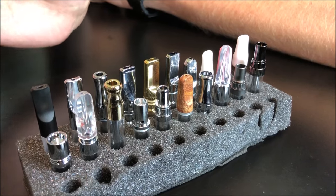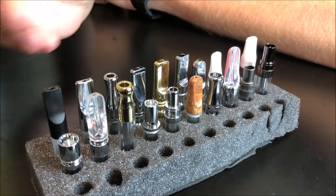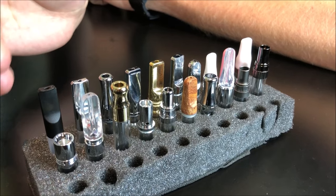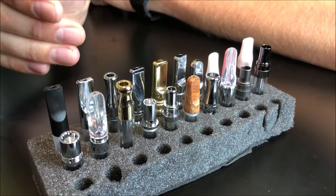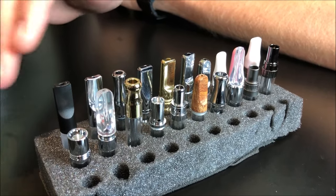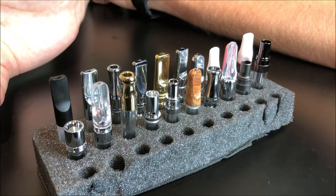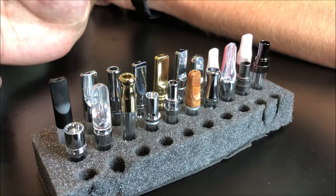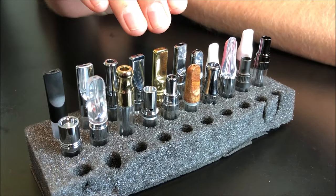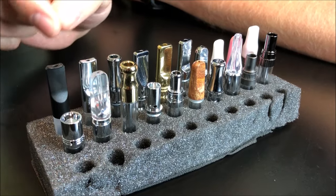Some people have said that wider bore mouthpieces sometimes give you a little flavor loss because you're going straight mouth to lung instead of mouth to throat to lung on your inhale — it focuses more on going straight to lung. However, you're probably going to get better activation and more of a hit. Once you've figured out what size bore you want, there's a whole multitude of mouthpiece materials.